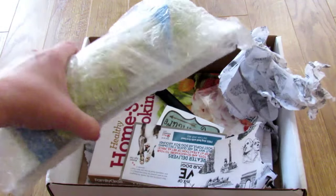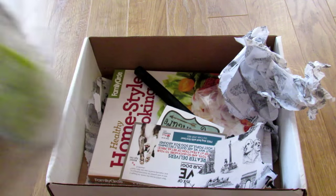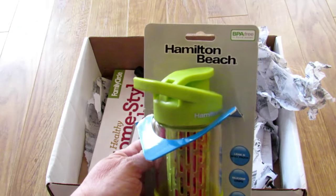So this was the spoiler from last month and I'm going to go ahead and open that first. It's packaged very nicely. Okay, that was some serious packaging.